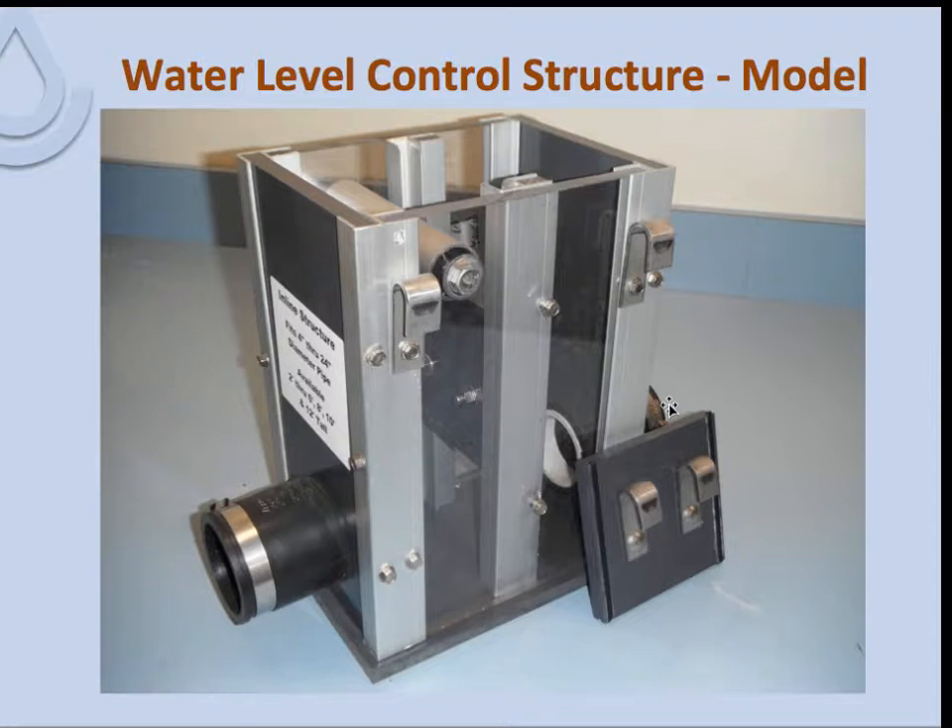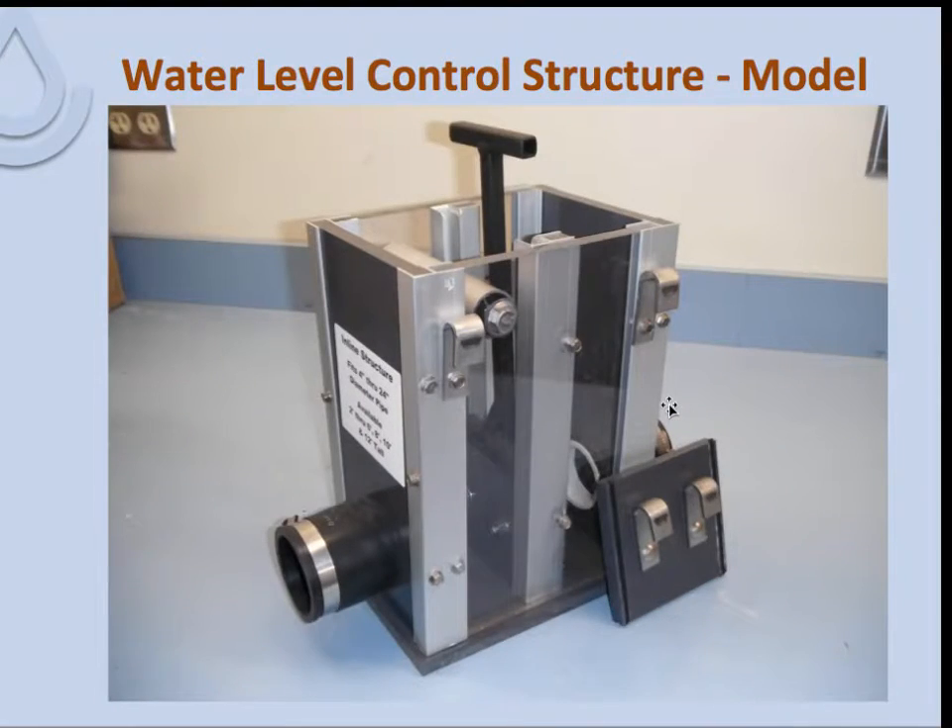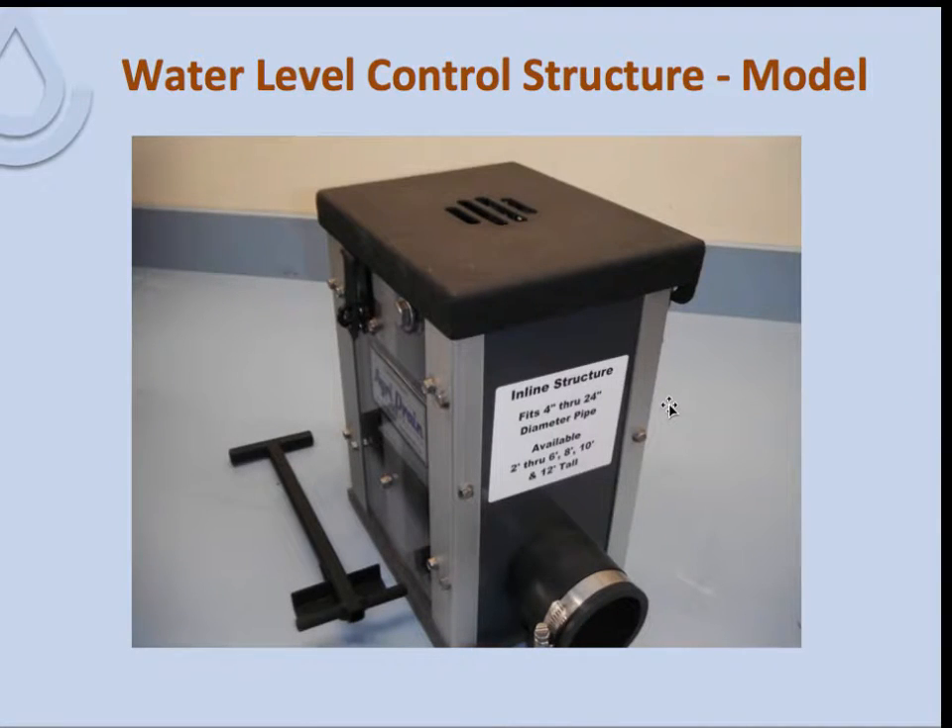In this picture, one of the baffles is down and the other could be inserted, so flow through the structure is controlled by the height of the baffles and the water level behind the top baffle. A complete system has a metal cap on top with air vents and a lock, plus the removal and extraction device that comes with these control structures. These are usually stored within the structure on the downstream side so they are accessible to move the baffles up and down.